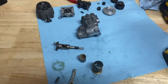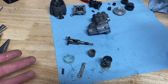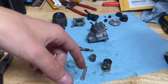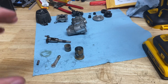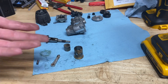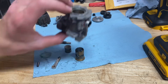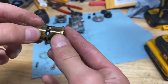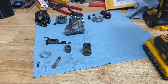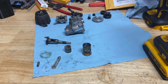So that's how you disassemble a Traxxas TRX 2.5, 2.5R, or 3.3 engine. Some of the parts might look different but they're pretty much all taken apart the same way. Thanks for watching, and I'll see you guys in the next one where I'm probably going to be porting and polishing some of the parts on here to give it easier fuel flow and more performance.